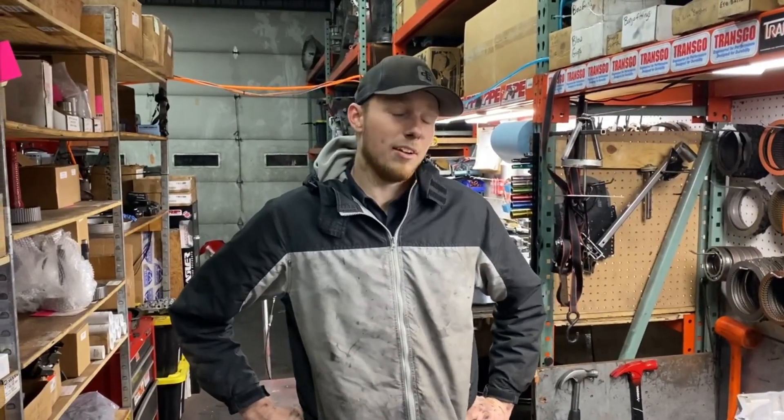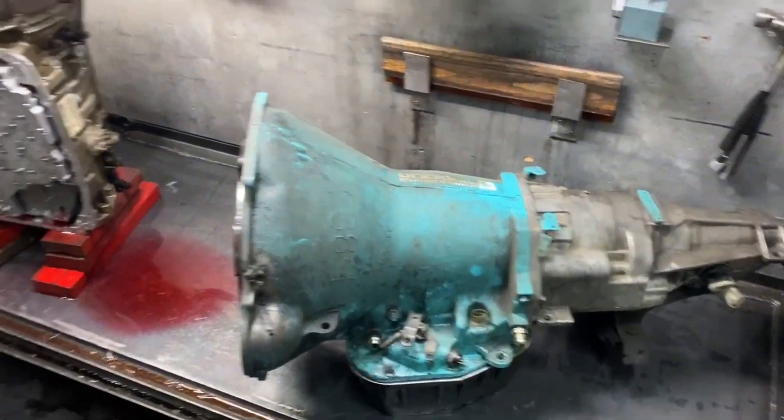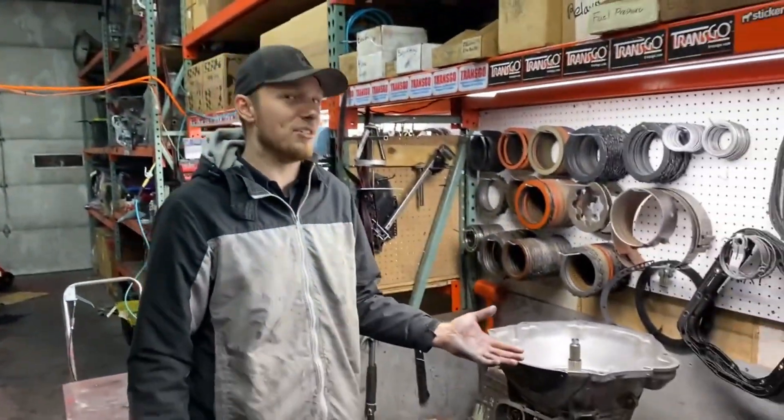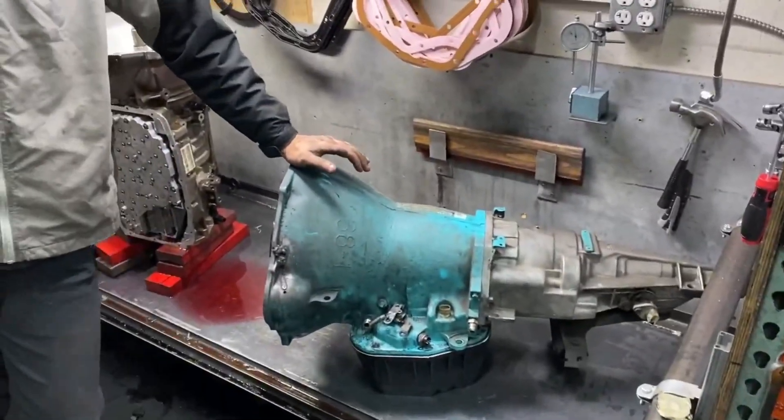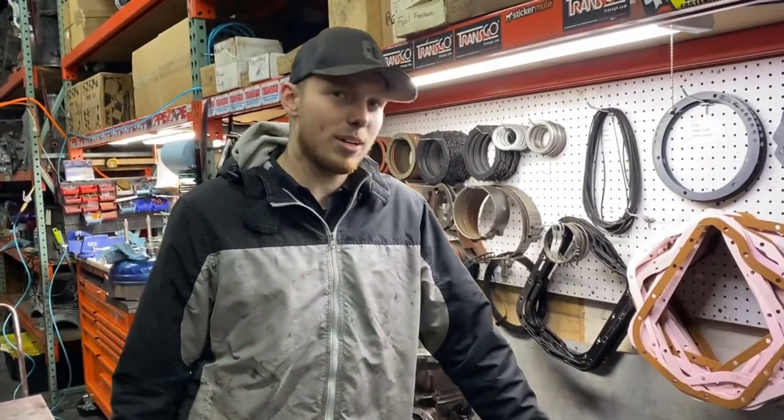Guys, today the Shoddy is down for transmission purposes. Last night we left for work, left with one neutral, stopped about in the middle of the road with five of them. I've been dailying the Shoddy for about 15 months now, and nine of those months have been over a thousand horsepower. I kind of thought the engine was gonna let go first, but unfortunately the transmission was the first to go.